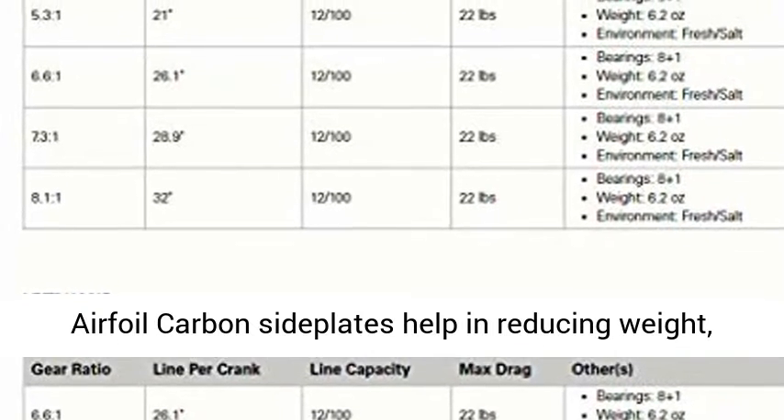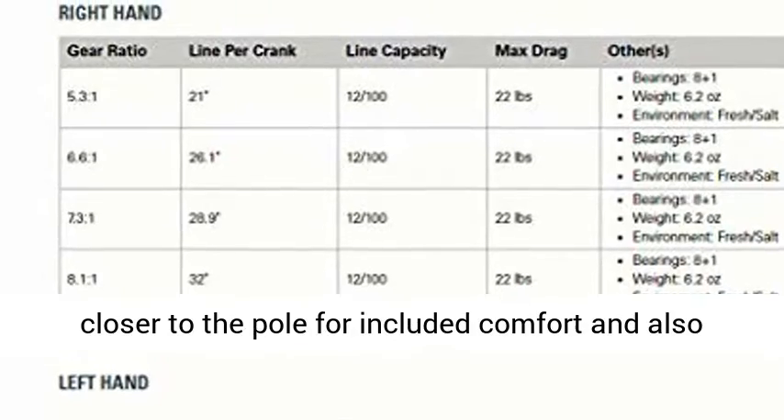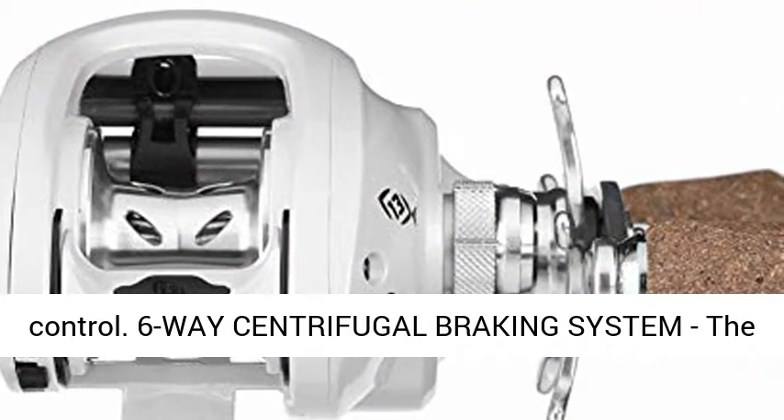Carbon sideplates: lightweight airfoil carbon sideplates help in reducing weight, and the structured design is crafted to rest closer to the pole for increased comfort and control.